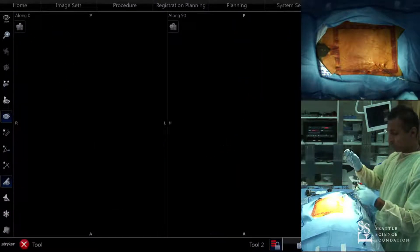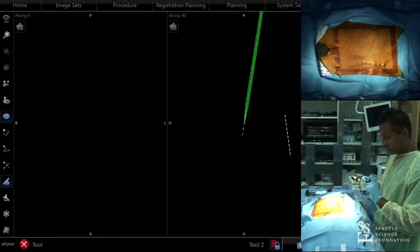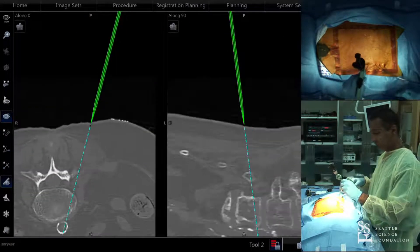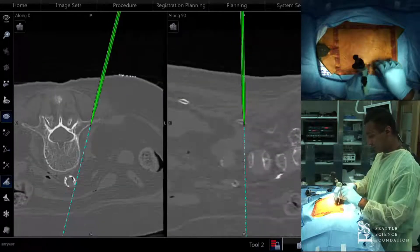I don't feel the need to push the guide wire really anteriorly, because as we've all heard, there are times when you can pass the guide wire too far anteriorly. Ultimately, if we could eliminate guide wires altogether, that would really be the ideal scenario.